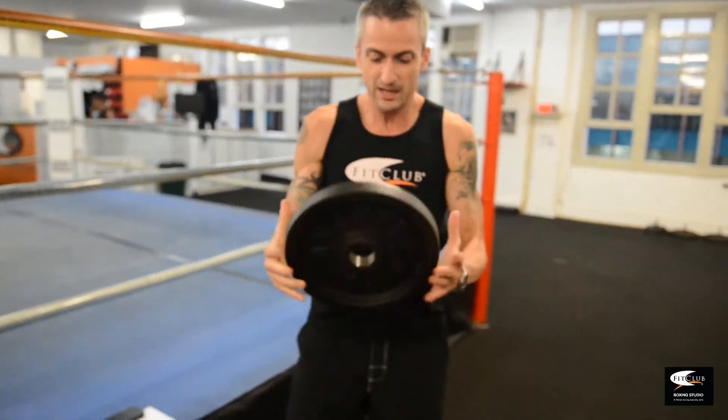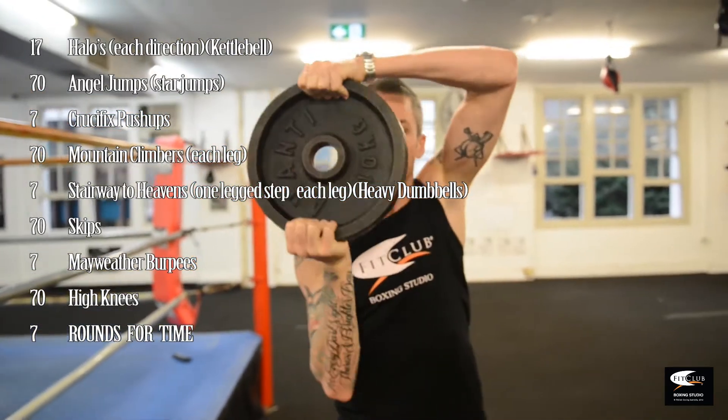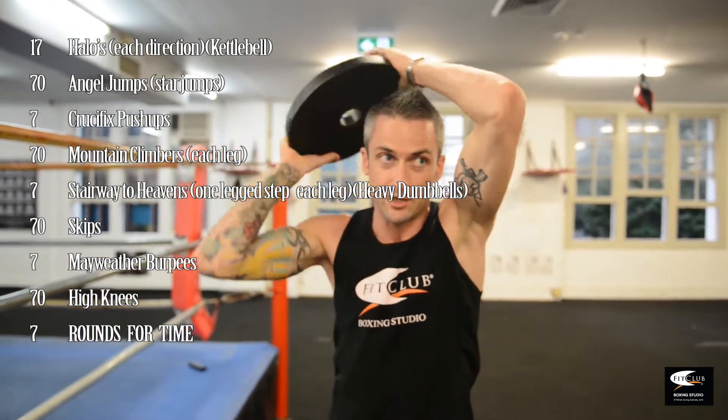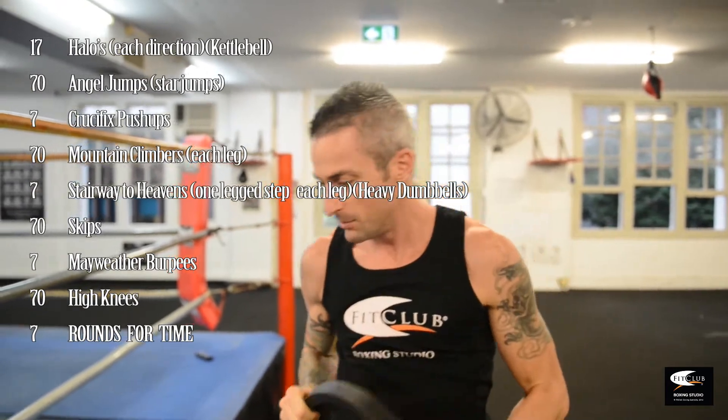So we're going to start off with some halos. You're going to grab a weight — you can grab the kettlebell which is 12.5 or a 10 kilo plate — and basically just run it around your head. One rotation back to your face is one, and you're going to go 7 in each direction. Nice and simple.